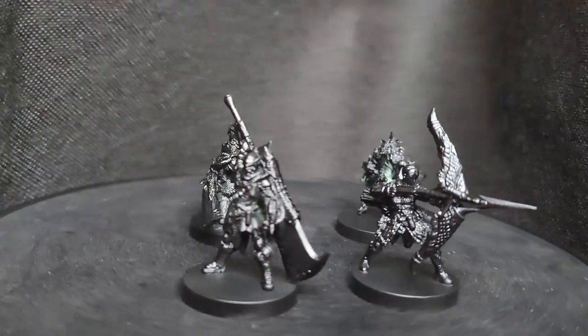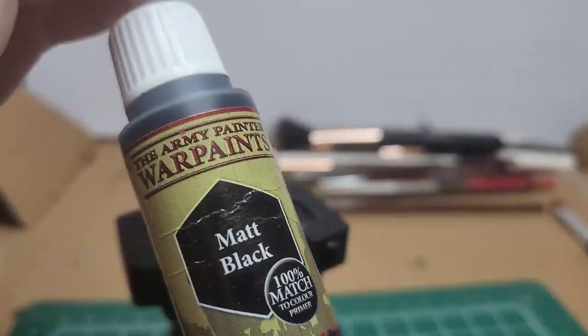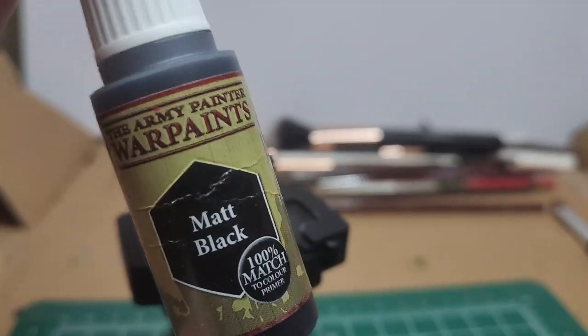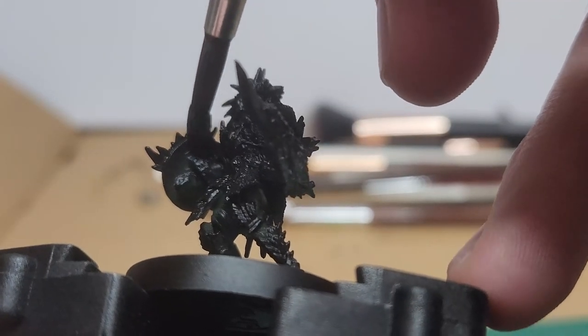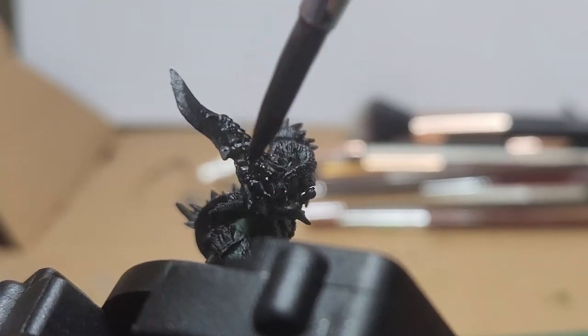Start off like any other model: clean up the mold lines and prime it matte black. I come back and use a matching color just to cover up any exposed plastic. You'll see there are some parts that get complicated or are between the body and the limbs.